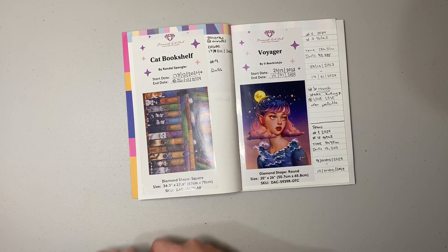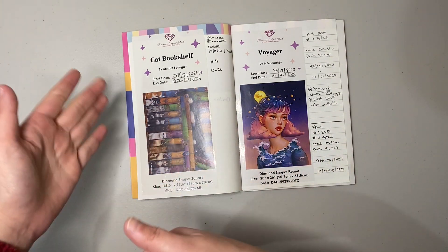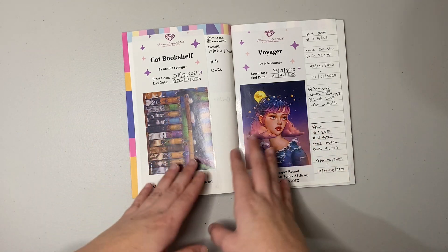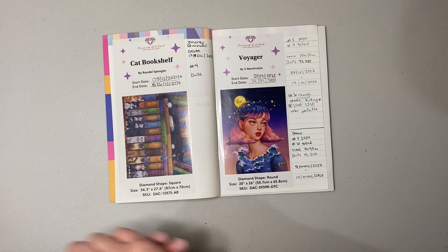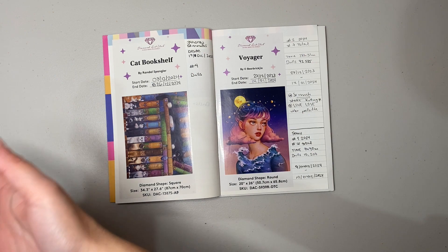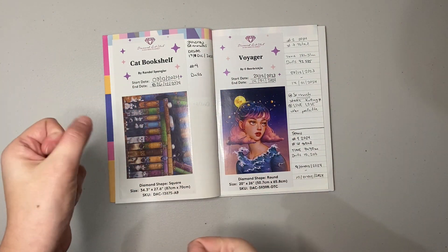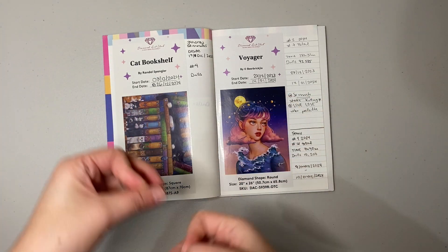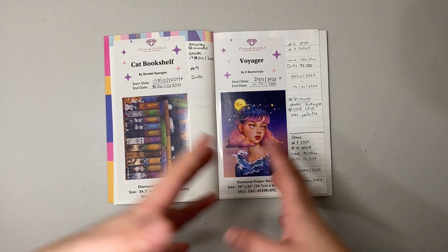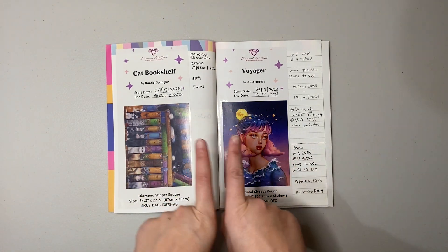One of the reasons I wanted to make this video is because I want to set goals for myself. I didn't start January with goals because this was going to be the first month in a very long time where I stuck with diamond painting. I also felt more motivation to keep working on it since I decided to create this channel to share my enjoyment of the craft.